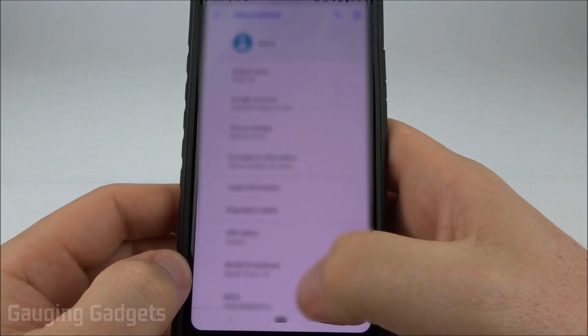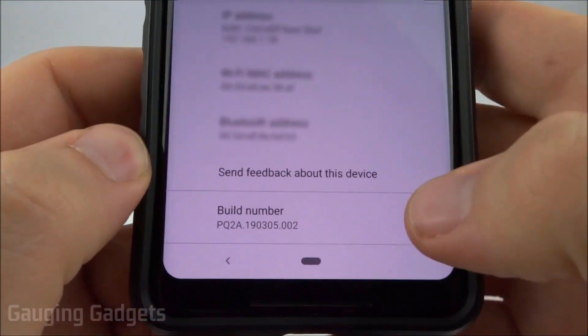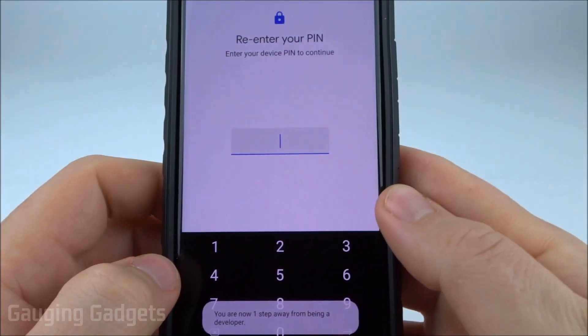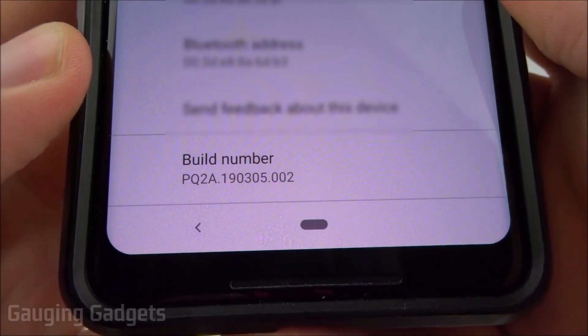Once you're in About Phone, scroll all the way to the bottom until you see the build number. Select the build number six times. As you can see it'll start counting down, and the last one is going to ask me for my PIN because I have a lock on my phone. Once you enter your PIN, it'll say 'You are now a developer.'